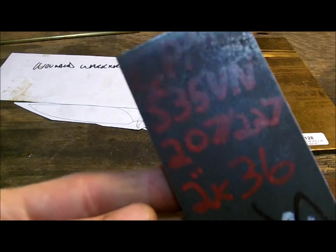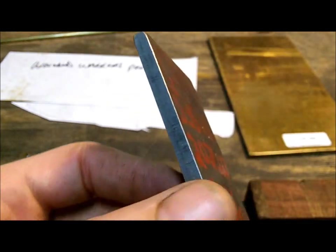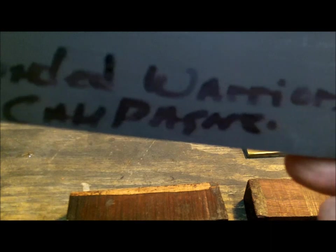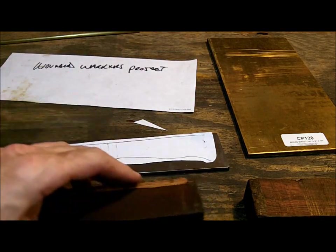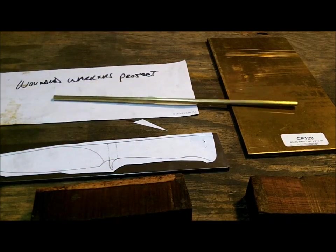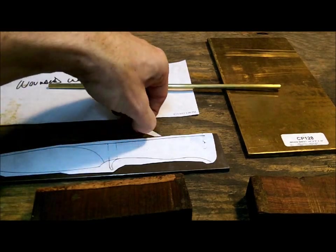The steel I'm going to use is S35VN — it's about a quarter of an inch, maybe 3/16 CPM. That's from New Jersey Steel Baron, and you can see right there he marked it 'Wounded Warriors.' New Jersey Steel Baron donated the steel. It's actually a very highly rated stainless steel — if you're going to buy that piece by itself, it's not cheap. So thank you very much for that.